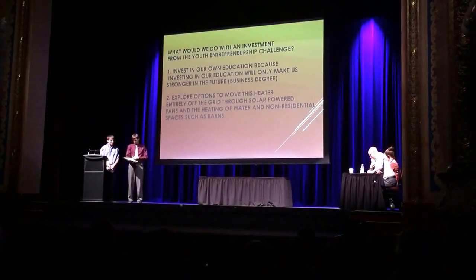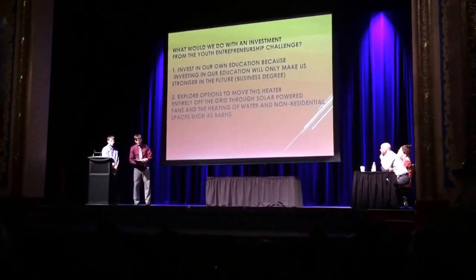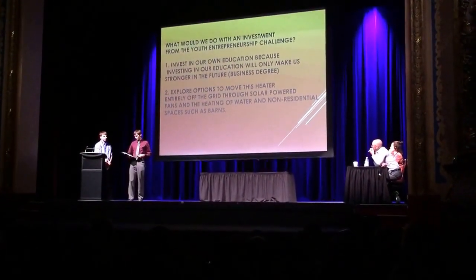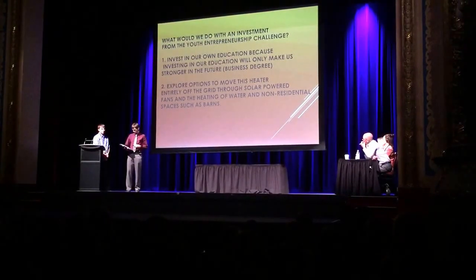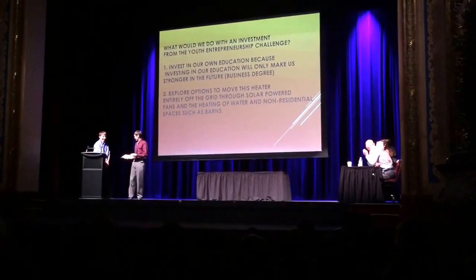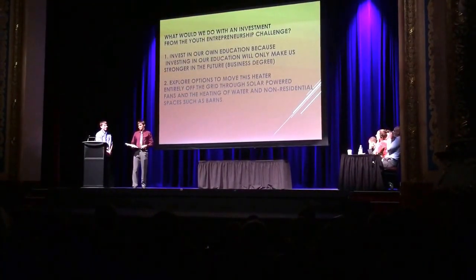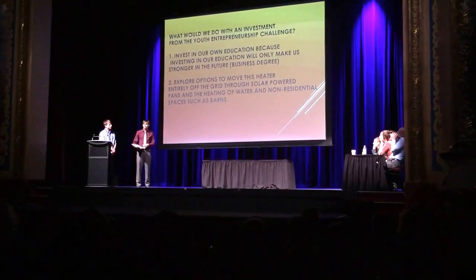Why would you invest in us? Good question. Mitchell and I both want to invest in our education. We're both planning on pursuing post-secondary education — I would like to go to university, and he's looking at college. We're both eyeing business from here. And the second reason is that we'd like to further advance our product, because this isn't the final version.